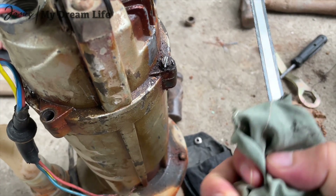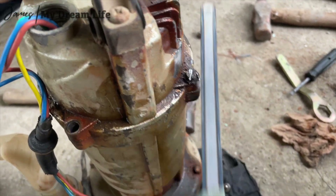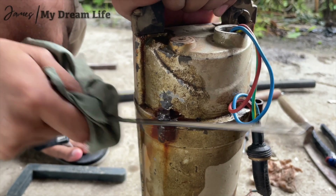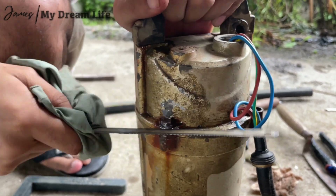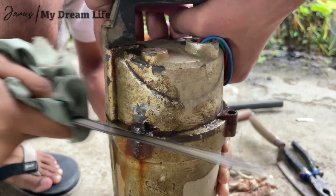So guys, we came up with an idea — we'll cut the screw and buy new ones, otherwise there's no way. These are very soft Chinese bolts. So this is our plan, guys — what do you think? Comment down below.